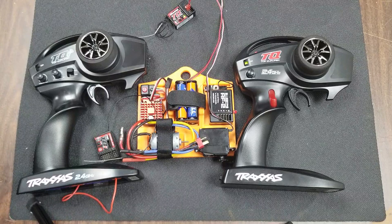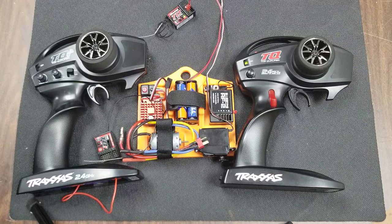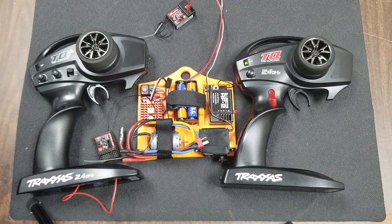That's it — your basics of binding and troubleshooting on the TQ controller, and as mentioned, the TQi controller we'll cover at a later date. One last tip before we go: always make sure that you power your transmitter on first, and then power your receiver on second. When you power everything off, power your receiver off first and your transmitter off second. Doing this will ensure that you don't have runaway vehicles. Although it's pretty rare in 2.4 GHz, it's still a good practice to get into.